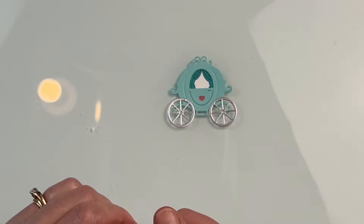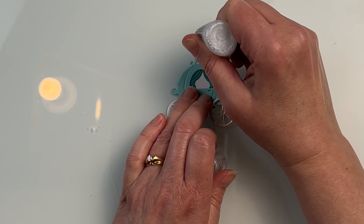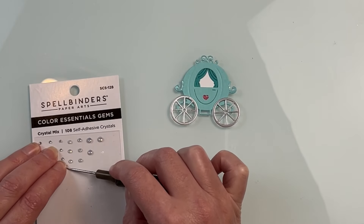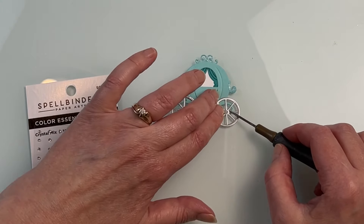I grabbed a scrap of white cardstock just to fill in the background behind the curtains, and then to add a little bit of sparkle, I put a tiny little bit of stickles on the little swirls on the carriage as well as within the tiny little heart. I grabbed some gems to put in the center part of the wheels to give them a little bit of sparkle. Set that aside so everything could dry while I created the next part.